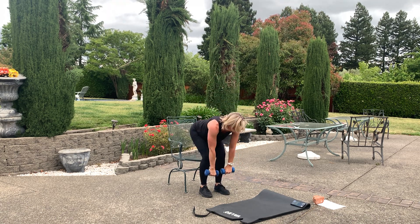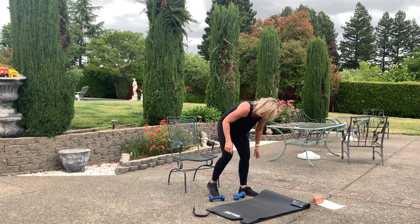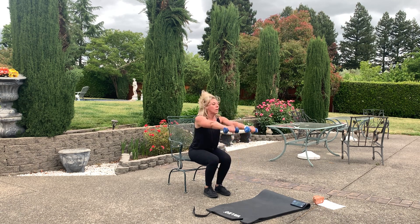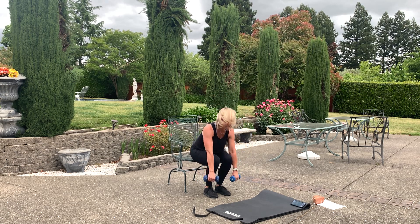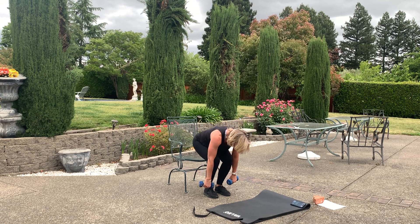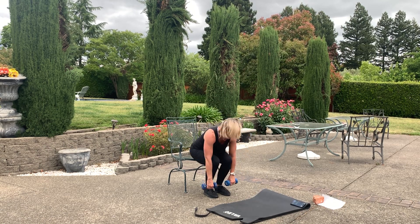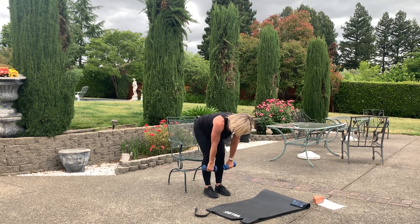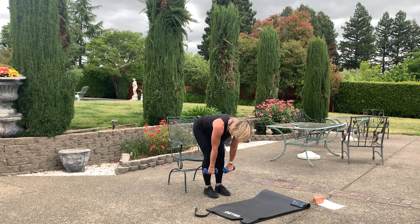Next — deadlift, front raise. Go. Deadlift — you can do this with water bottles, soup cans, no weight, just have your chair. Raise it up, front raise — you're getting those shoulders, getting ready for the summer. Working a lot. Almost there, almost there.